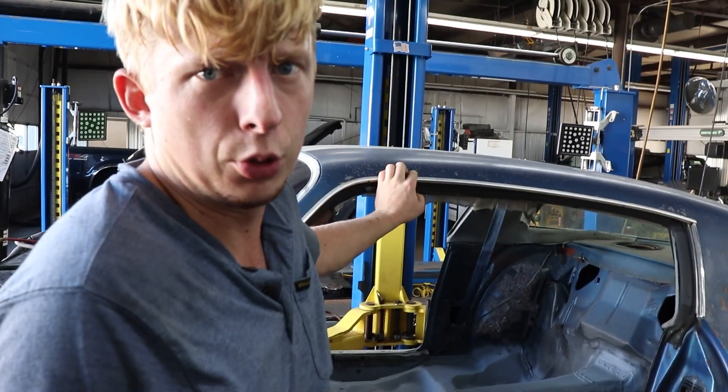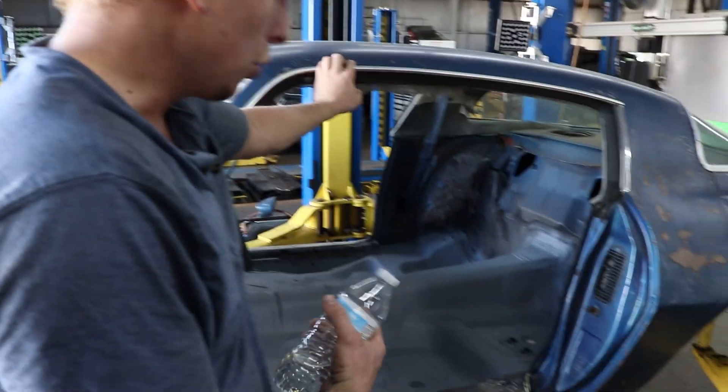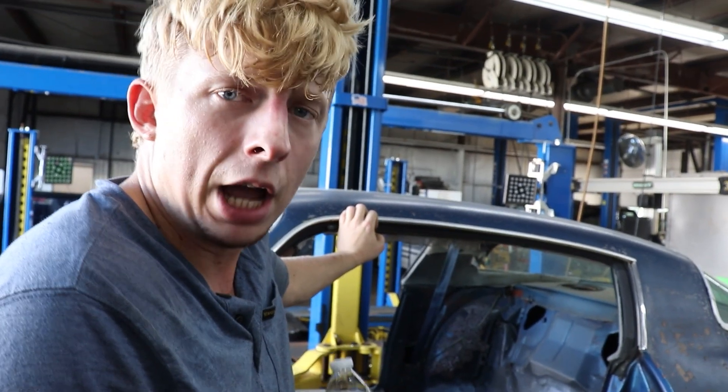Go figure — the new-to-us doors don't have door hinges, and the ones that were on the blue doors are trash. So I'm still figuring out whether we're going to put those on today or not.